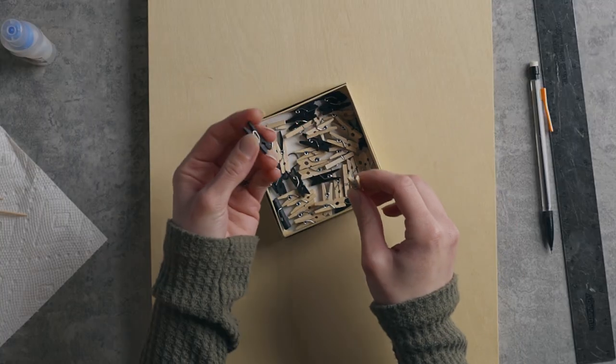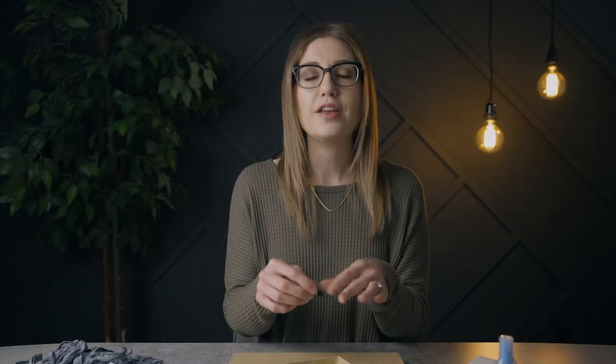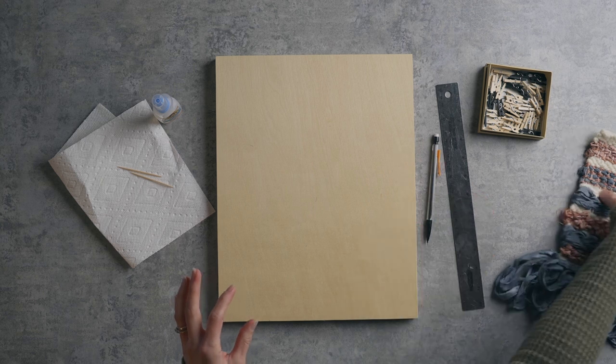I have the clothespins in a natural wood color as well as black. These are typically in the party favor aisle at Michael's — I found them in a couple of different colors and they're really cute. I wanted them to be really small personally, just because I don't want them to be the focal point, but you could use full-size clothespins if you prefer, or maybe you're doing this with a much larger piece. I also have some super glue and a couple of toothpicks to apply it more carefully, plus a pencil and a ruler.